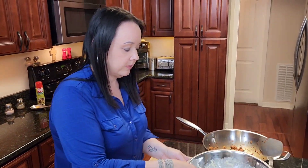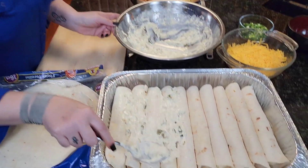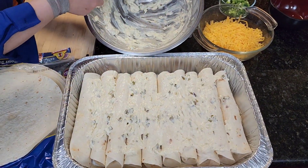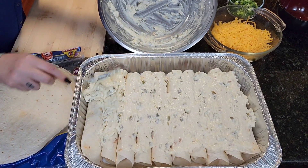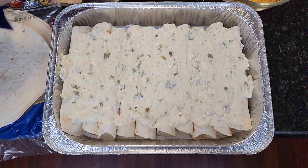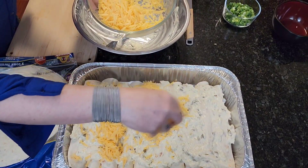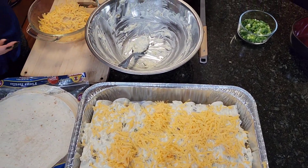You're going to take the leftover cream filling and just pour it over the top of these — it gives them that yummy taste when they get all hot and gooey. Next, take your cheese and sprinkle that over the top.